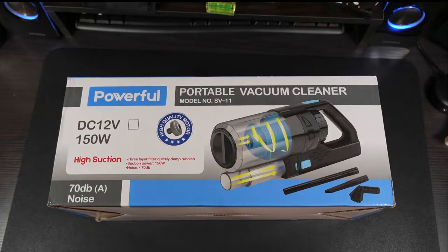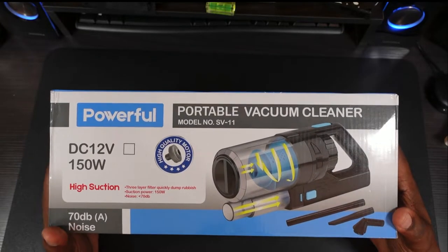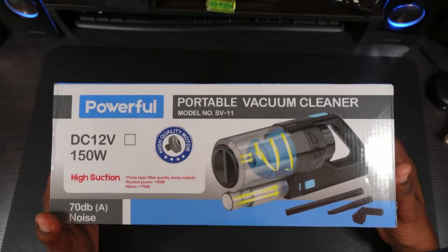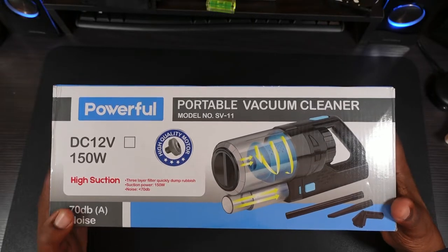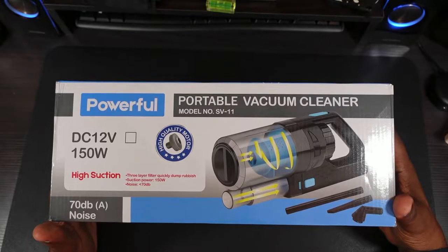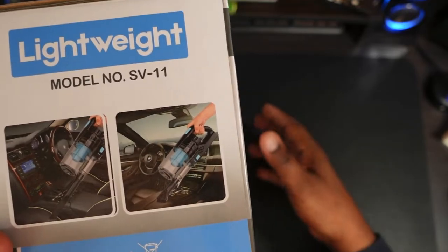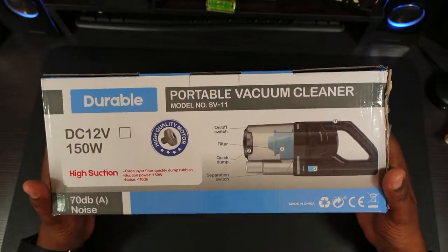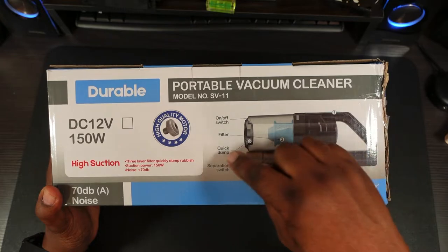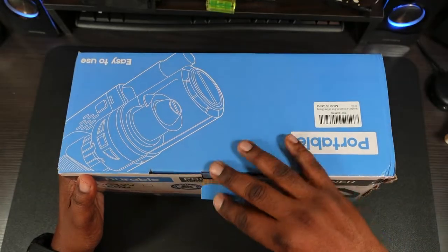I'll drop the link in the description if you want to pick this up. Here's the packaging — you get a nice picture of the device and some of the same features listed: powerful portable vacuum, model number, DC 12V 150 watts, high quality motor, high suction, three-layer filter, quick dump, and a noise level of 70 decibels. On the back it shows the on/off switch, the filter, and the quick dump feature — you can empty it very quickly and separate it to clean.